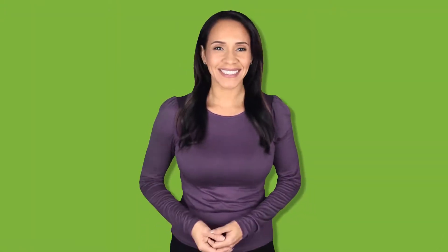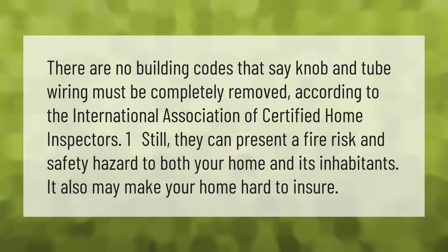There are no building codes that say knob and tube wiring must be completely removed, according to the International Association of Certified Home Inspectors. Once still, they can present a fire risk and safety hazard to both your home and its inhabitants, and it may also make your home hard to insure.